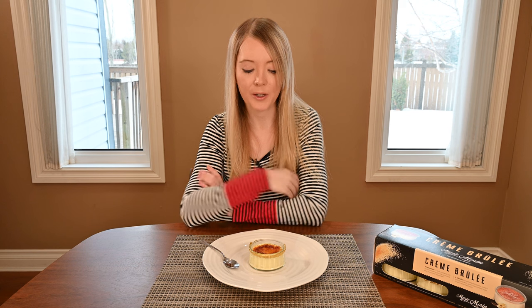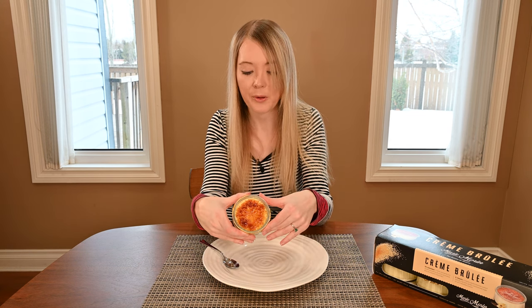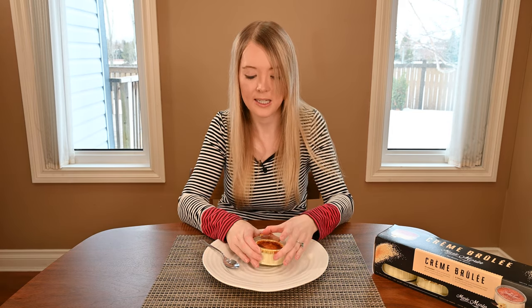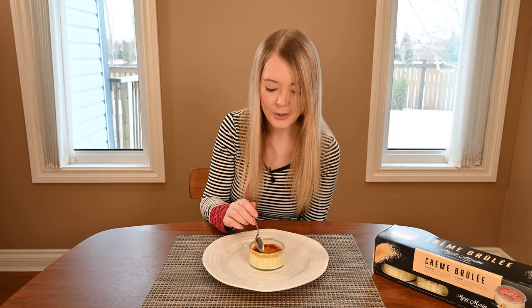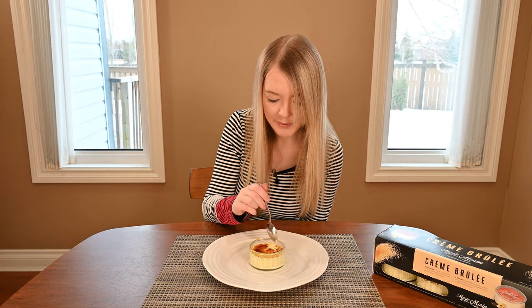I gave my crème brûlée a minute to cool down, grabbed a spoon, and now I'm ready to try it. Here's what my crème brûlée looks like — it's nice and melted. The sugar is melted and it's definitely got a crust on top, which I know a lot of people really like with crème brûlée.